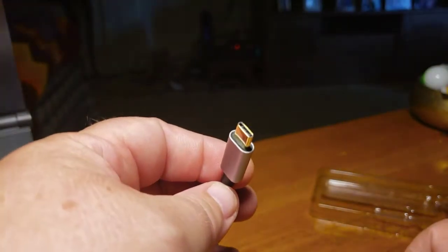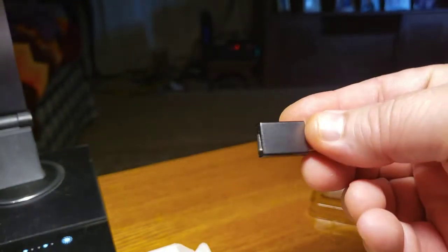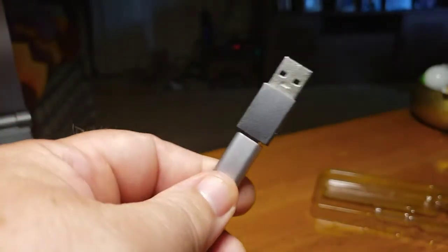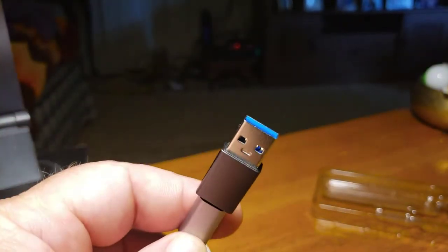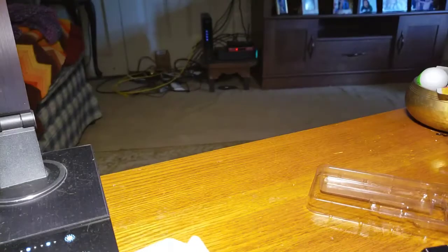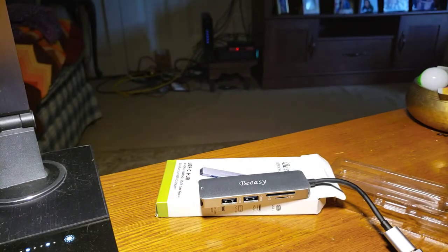And if you have the need, this end of the female connector is USB-C, the other end is 3.0. Just plug it in — boom — now you can connect to whatever laptop you want. BSA has figured out a way to make life even easier with just a simple adapter.